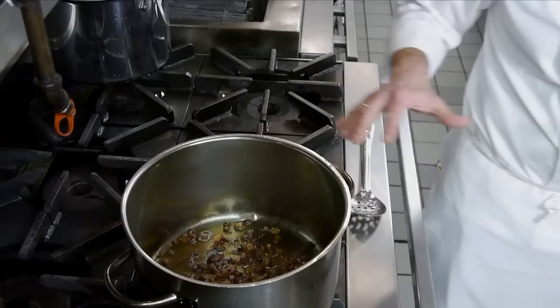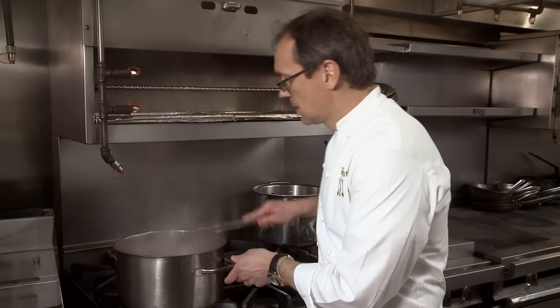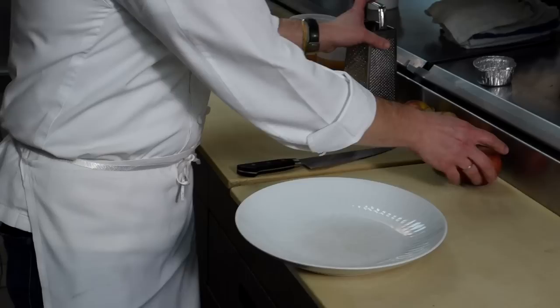I started off with some diced bacon and rendered it in a little oil — it's been going for a few minutes so it gets nice and brown. To that we're gonna add some chopped onion and garlic. We're gonna let that cook for about four to five minutes till it softens a little.